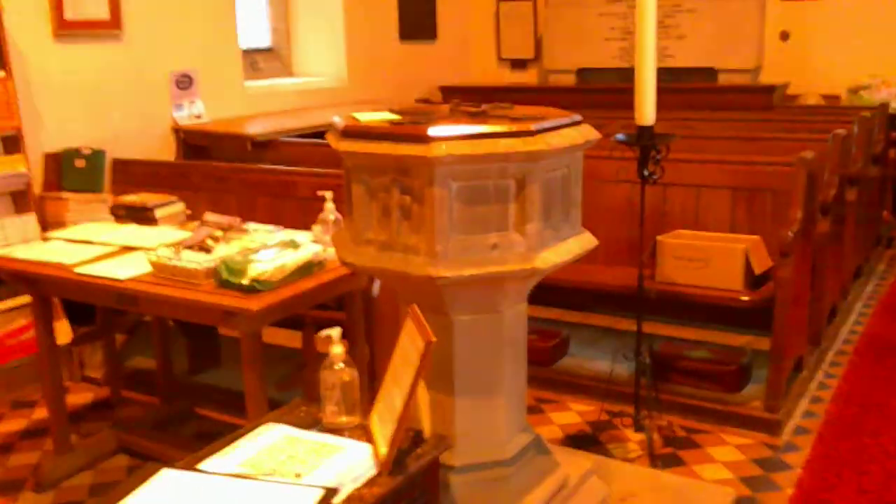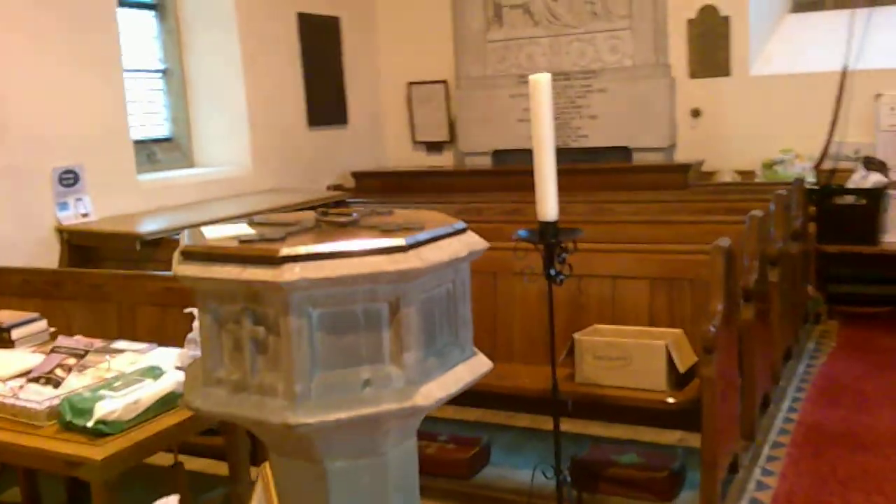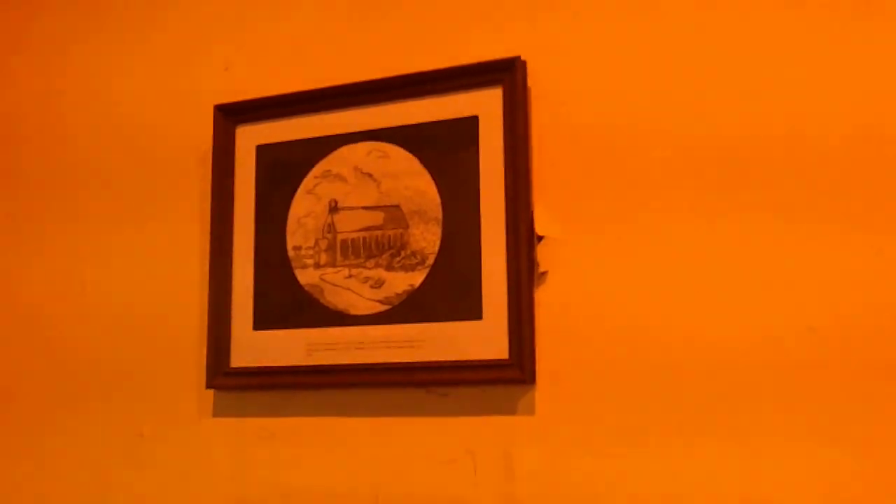A little font — it looks to me to be older than this church, quite possibly from the previous church and survived the fire. But here we have an artist's interpretation of the original building, which you can see is very, very simple. Demolished 1870 — they tried to rebuild after the fire, but the rebuild apparently was not satisfactory, as they say.